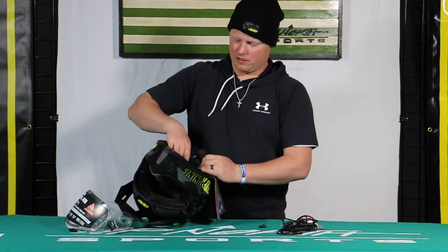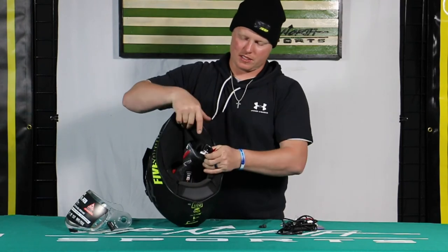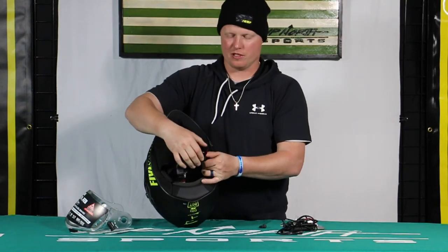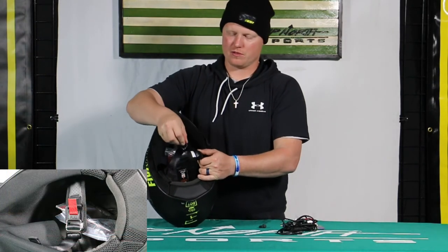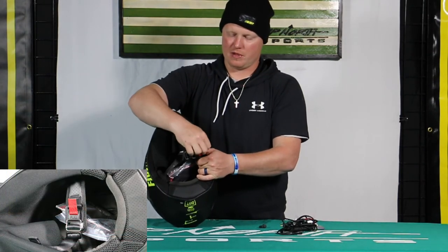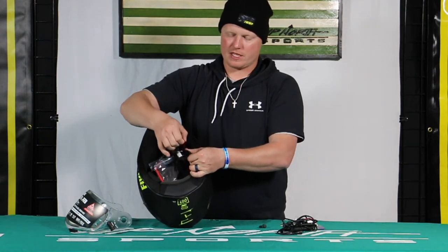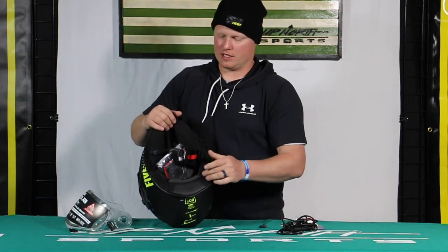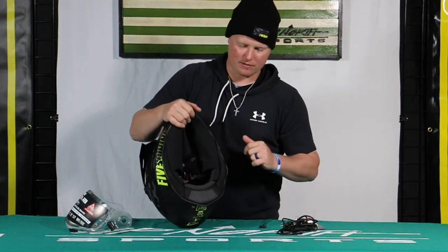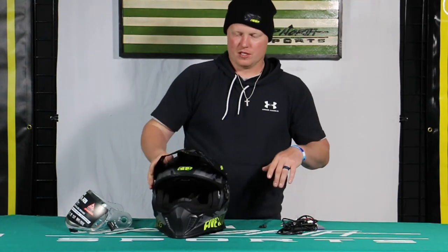One of the most popular things with 509 helmets that customers like is the Fidlock option — this is a magnetic chin strap closure. Instead of your standard D-ring where you have to tether it through, this is all magnetic and you'll hear it click. This thing will not break loose unless you pull the red tab, which is how you release it — a very nice, easy way to get the helmet on and off without having to take off your gloves.